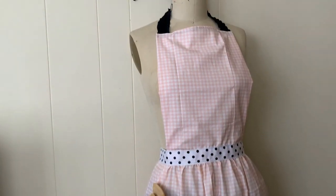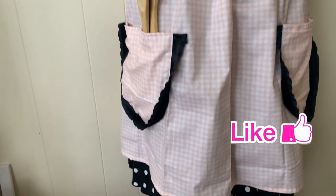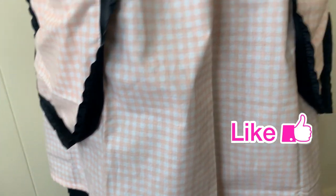That's it — you have a cute, simple retro-style apron! I hope you liked it. If you did, please give it a big thumbs up and I will see you in the next one.